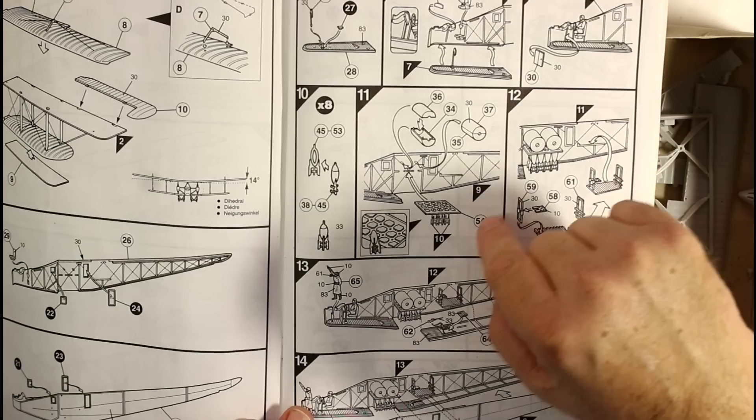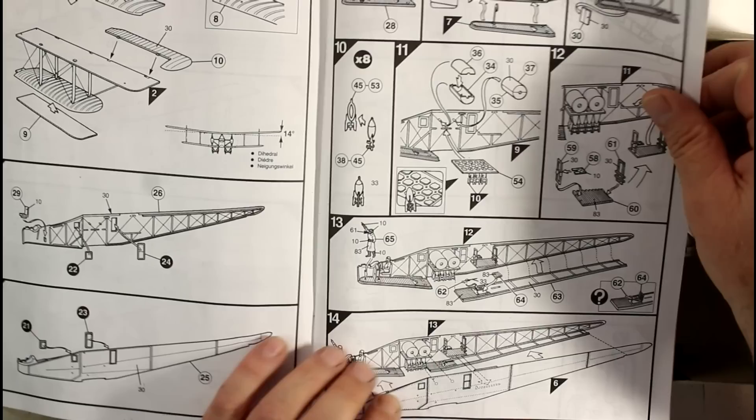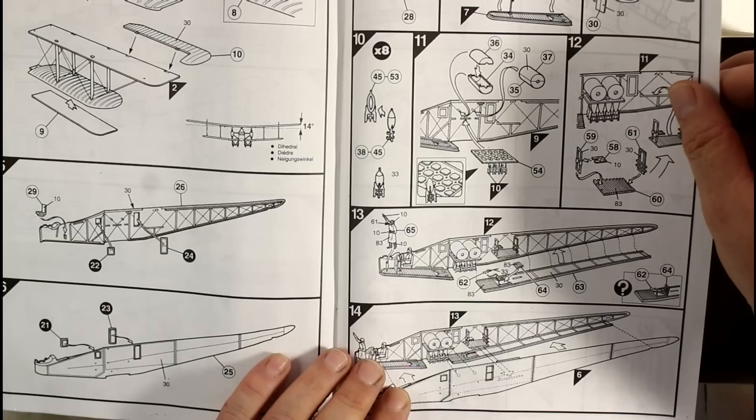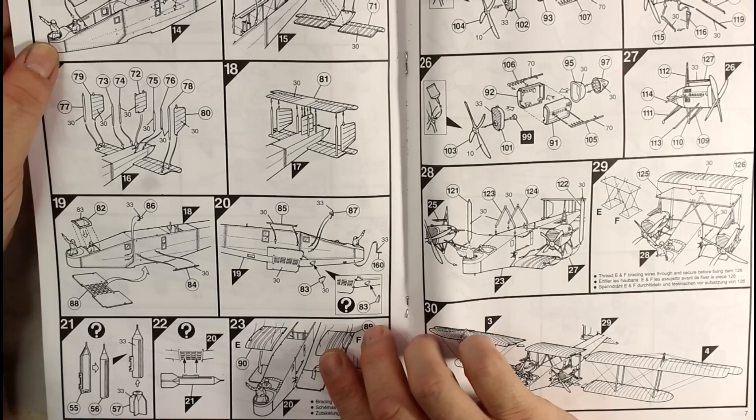Then we're starting to put our pilots in here - we've got our bomb racks and the bombs going in there as well, if you want to put the bombs in. Not that you'll ever see them unless you want to show off underneath the aircraft. If you want to build it straight out of the box that's fine - there's a little bit of detail in there, but it does look much better when you put extra detail in. Just be aware most of it will be covered up anyway.